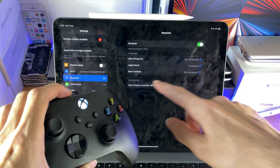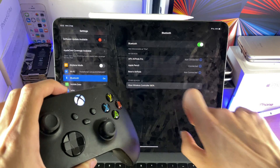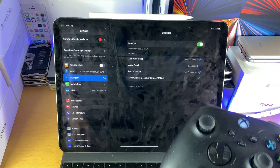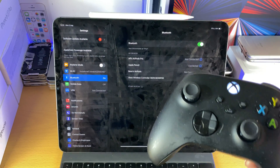Once it starts flickering, we just want to wait and we should see Xbox Wireless Controller and then some numbers and letters afterwards. Just tap on this and then you can see a pairing request. We'll just tap on Pair, and now our Xbox Series X has successfully connected to our iPad.